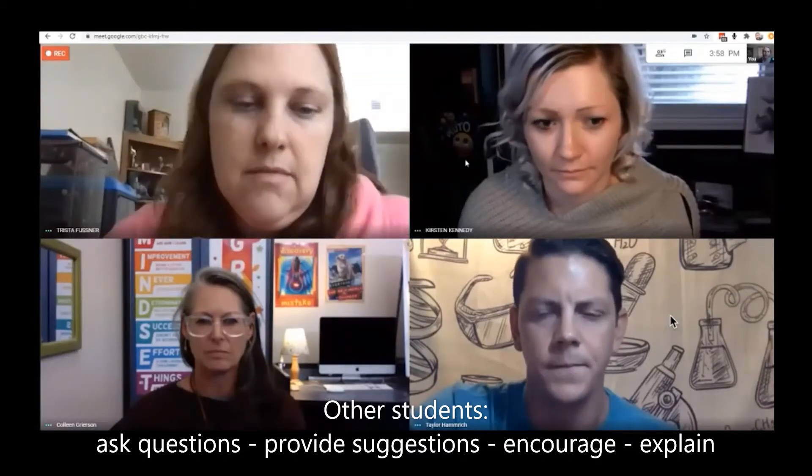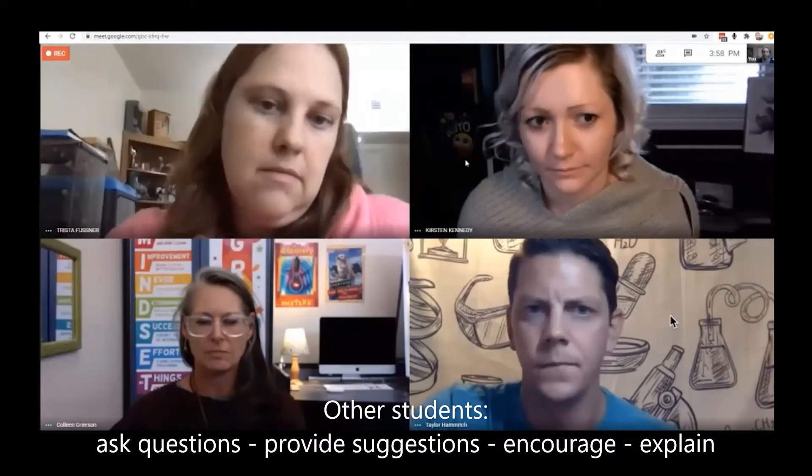Colleen will be making the program, and the other three of you will be talking her through it and providing some support. Good luck.